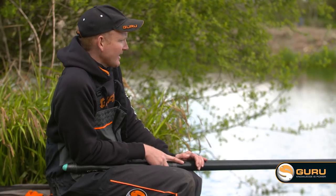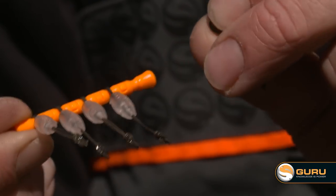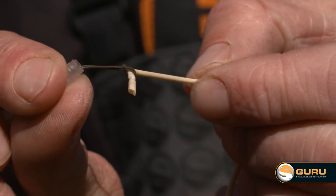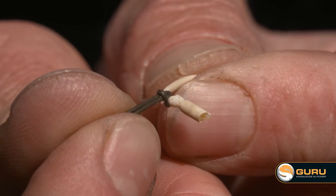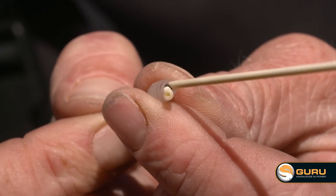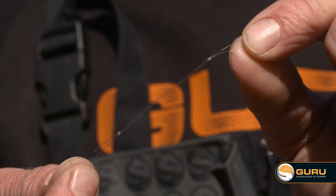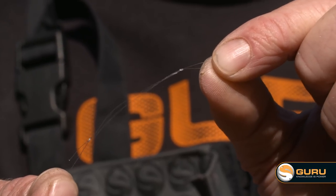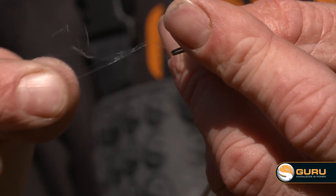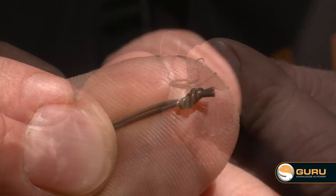It's very easy to connect the connectors to the elastic. They come on a little holder, and when you remove them they've got a little loop in the end which you can put your elastic through and actually lasso the stiff braid behind a knot in your elastic, before clicking the bead in place over the knot which holds it nice and secure. It's just as easy to attach a pole rig to the connectors. I like to tie quite a large loop and then a smaller one in the end, and you can pass the knot on the end of the braid through that lasso, tighten it all up and slide your main line down onto the back of the knot so it's nice and securely in place.